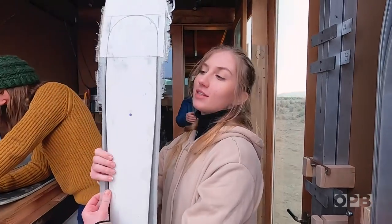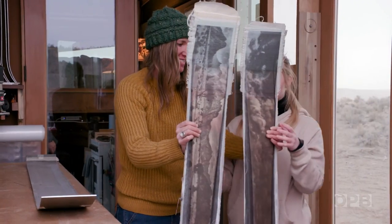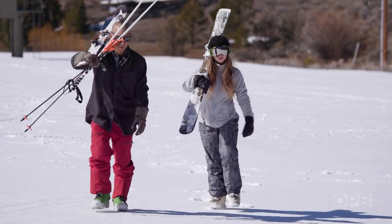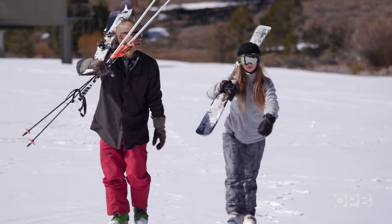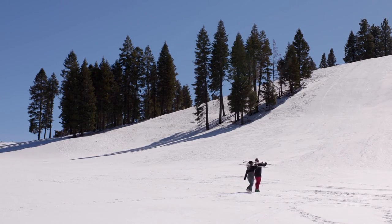I think they're amazing. I can't wait to see them in their final shape. Since Francesca has never skied before, Michael volunteers to take her on her very first run with her new skis.